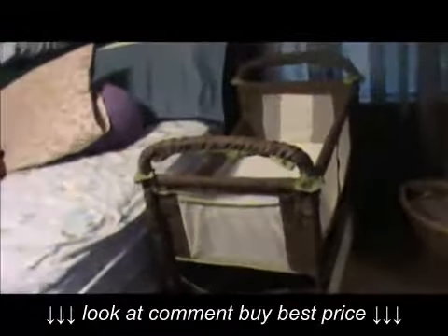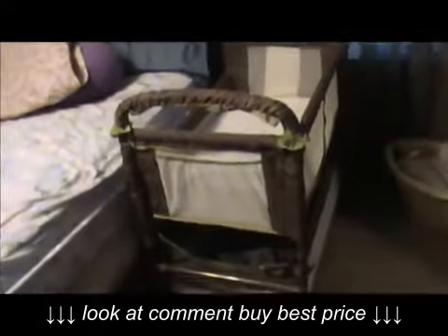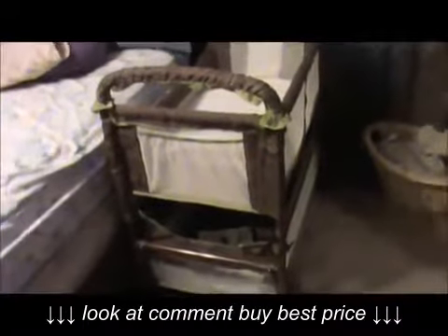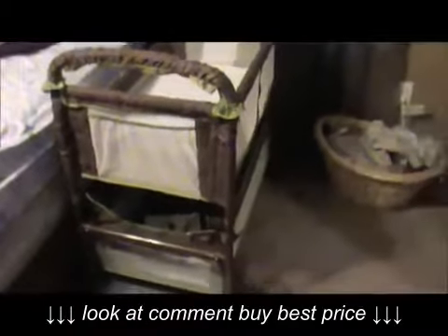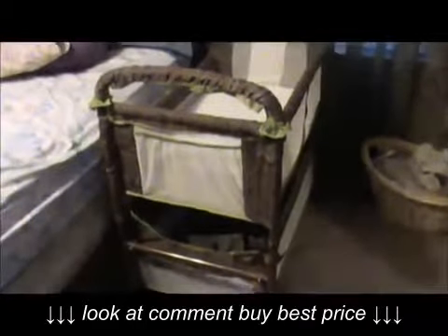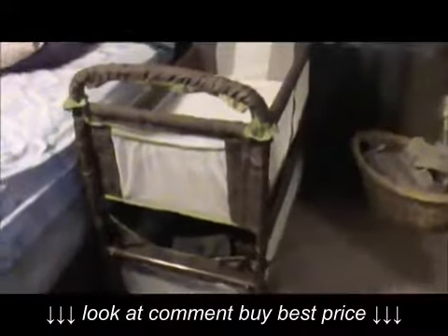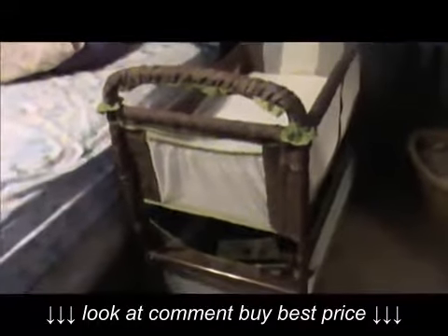It took me about an hour, but only because I was stopping and doing other stuff with the kids. Other than that, it probably would have taken me about 30 minutes, maybe 45 at the maximum. It was pretty self-explanatory. I would recommend that you read the instructions thoroughly all the way through before you start, because it's only about three or four pages and it's mostly pictures. Like I said, it's pretty basic.